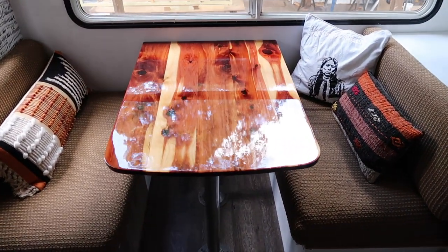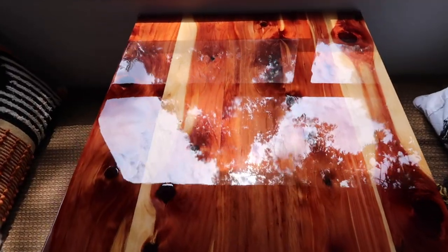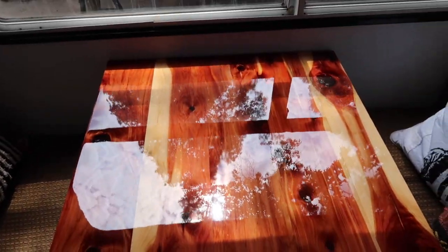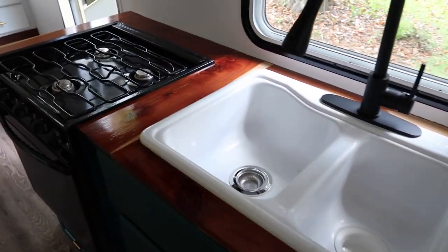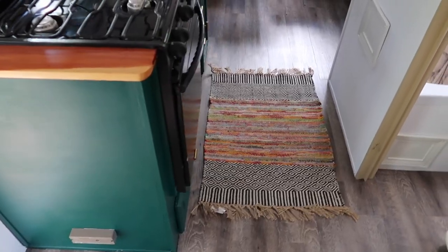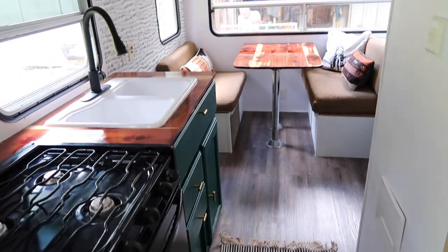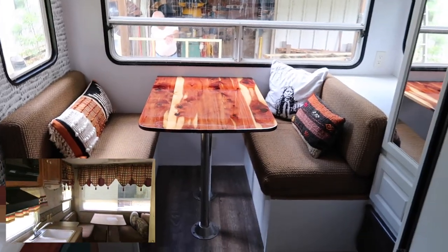Here it is in its place, looking fabulous! And here is the cedar wood countertop — it wasn't nearly as long of a process as the tabletop was, but stay tuned, there's more to come. We still have some more projects and things we're going to be doing. Thanks for watching, bye!